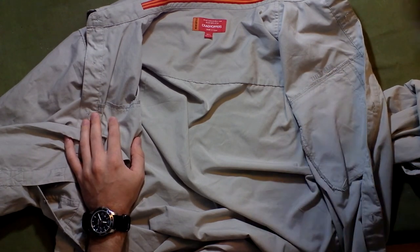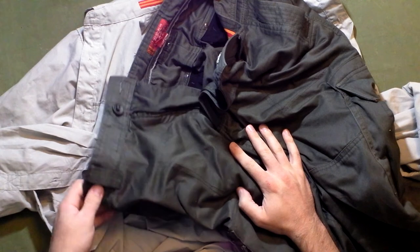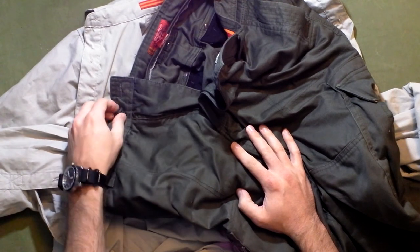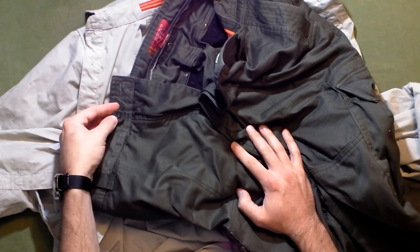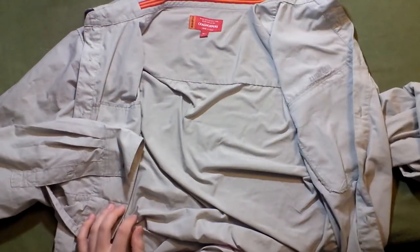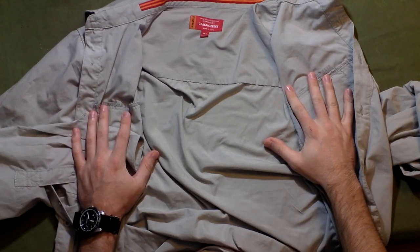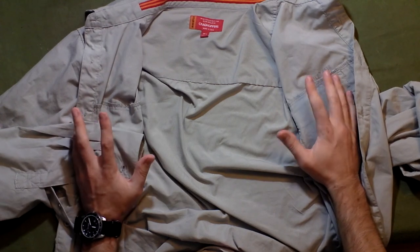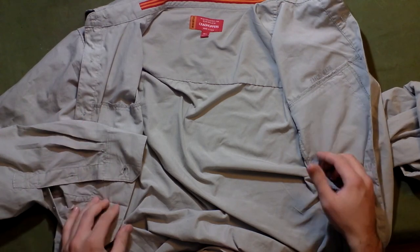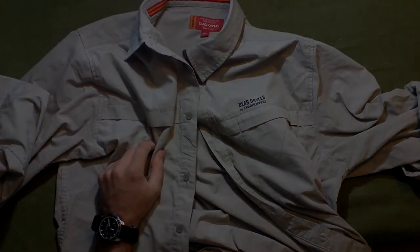I also have the Bear Grylls pants here which are pretty cool, but if you're looking at the pants, get a size longer than you normally would — if you normally get a short, get a regular; if you normally get a regular, get a long. These run short; they're not like military pants. Anyway, if you guys have any questions on these let me know. I'll put a link to where I bought them, and if you have any comments — even if you disagree with the review — put them down below. Until next time!